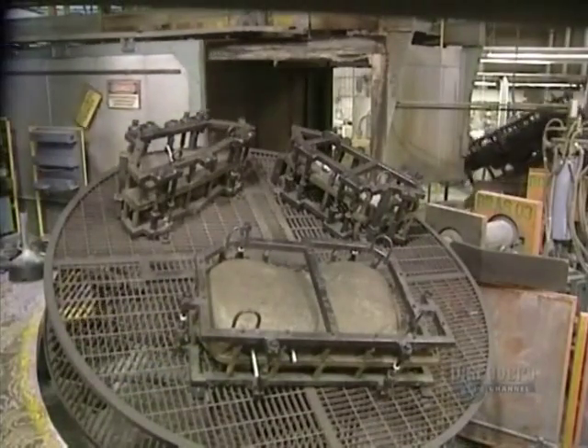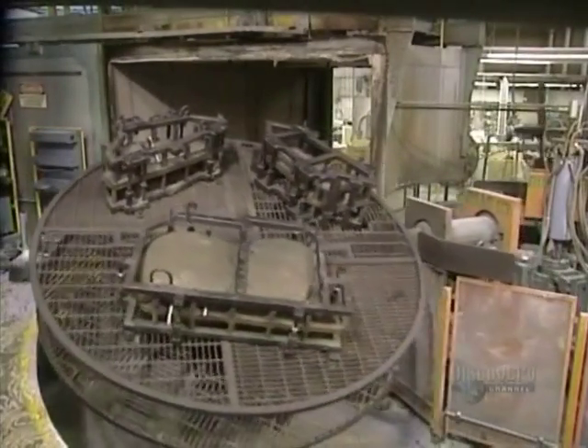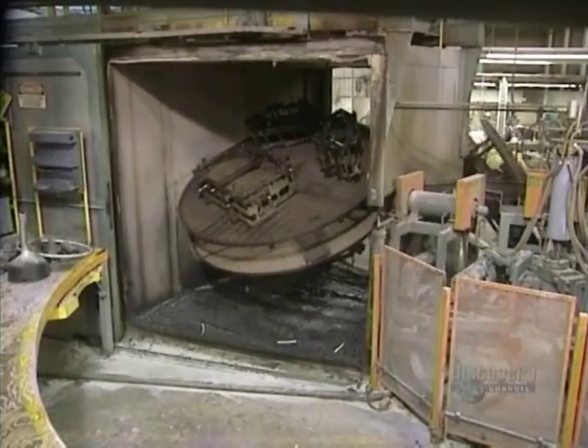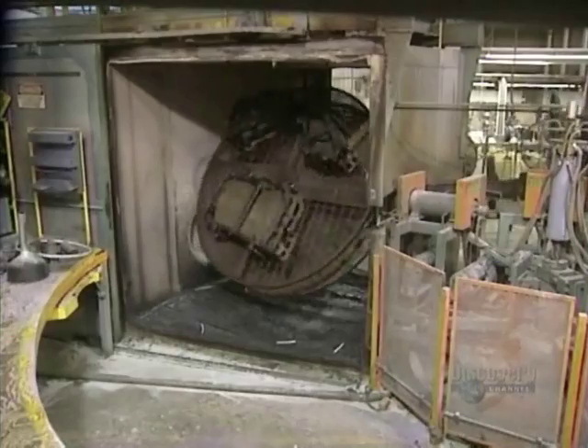This support is articulated by an arm on two rotation axes simultaneously. This action allows the plastic powder to distribute itself thoroughly throughout the mold.